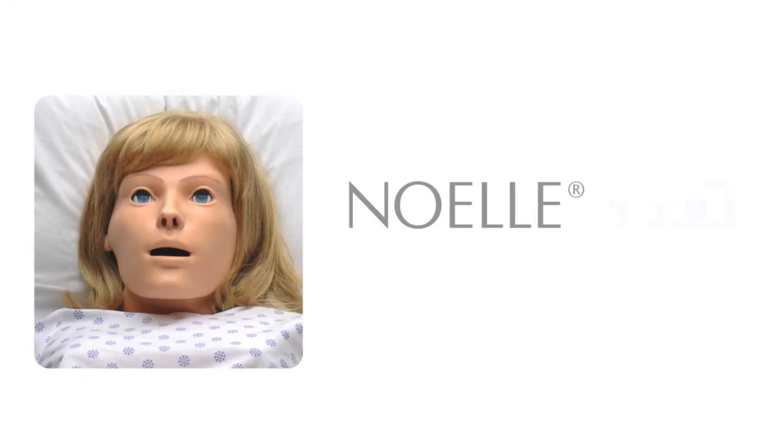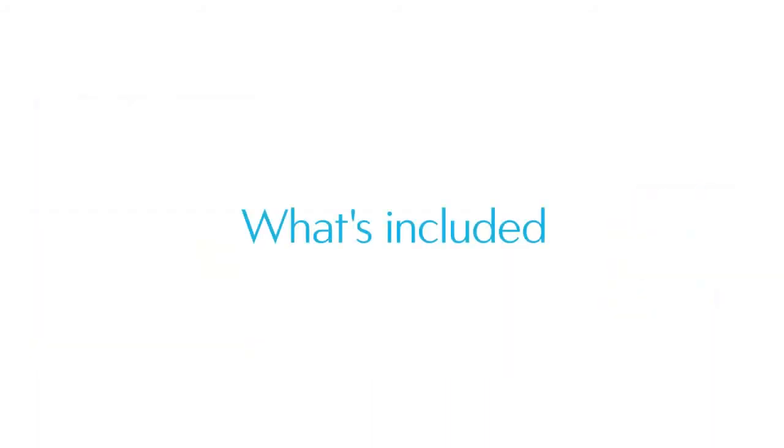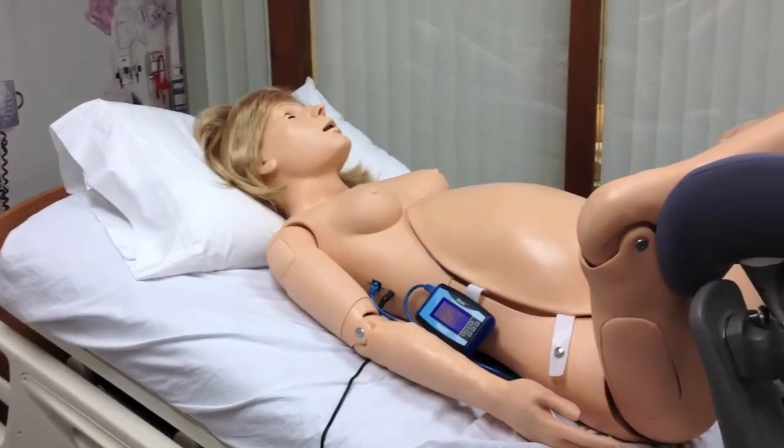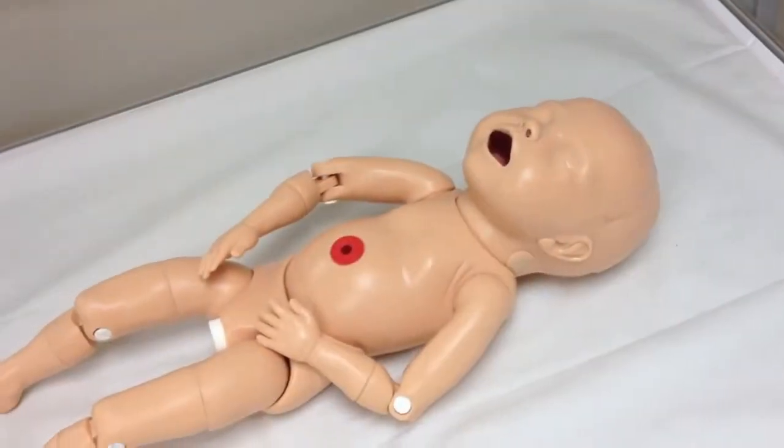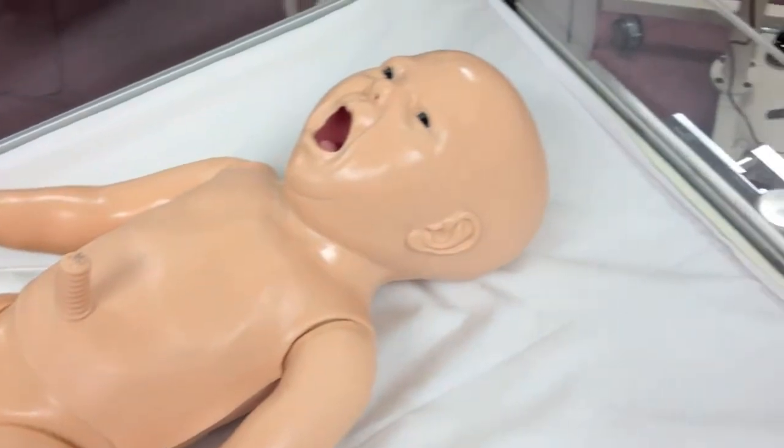This video describes the NOEL 550 and 551. For much more detail, please consult the instruction manual. The NOEL 550 includes the mom, the fetus, and the newborn. The NOEL 551 is just the mom and the fetus.